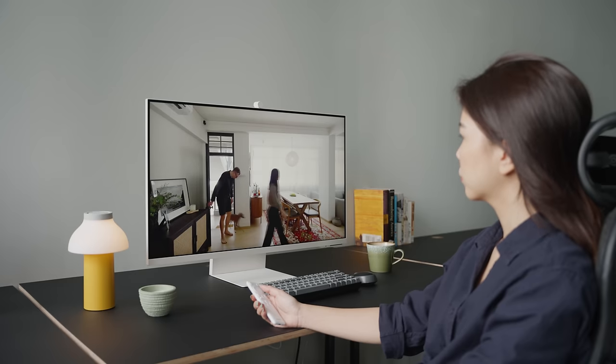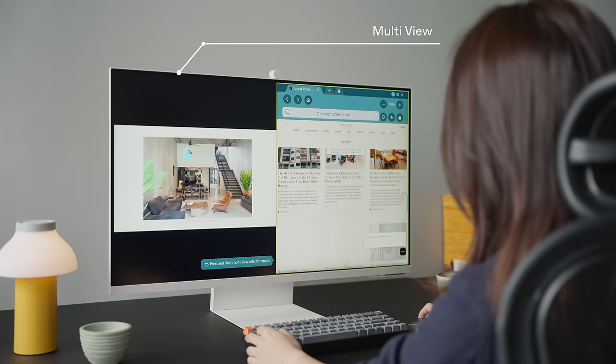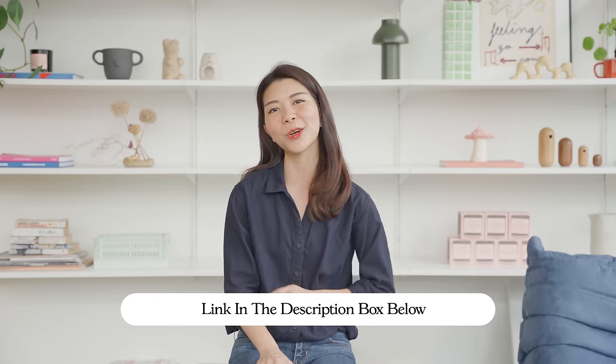It's ideal for casual watching and precise video editing. With full-screen multi-view, you're able to multitask effortlessly. And if you have a Samsung phone, you can connect wirelessly through Samsung DeX. To explore the Samsung Smart Monitor M8 and other Samsung products, check out the links in the description below.